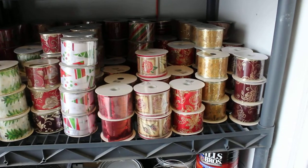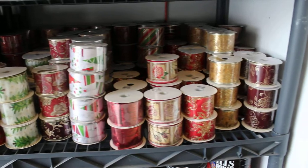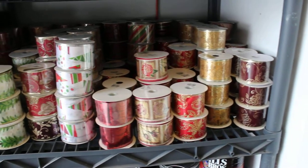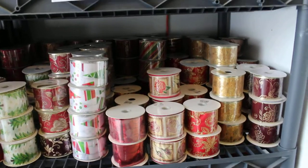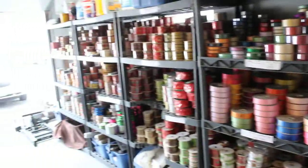Here's more assorted Christmas number 40s — we've got a lot of Christmas — quantity 152 on this shelf, all 10-yard bolts. That's aisle one.